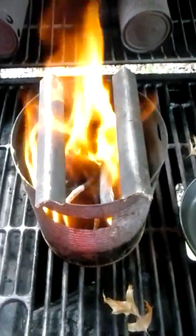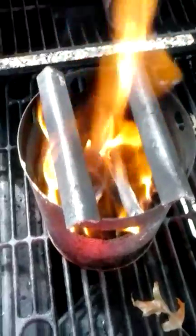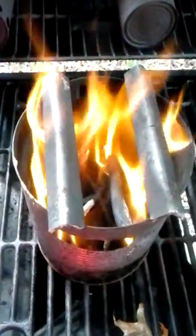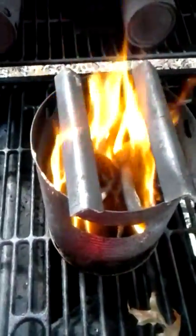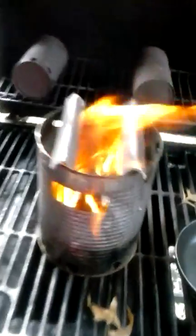Hey YouTube world, another hobo stove cooking adventure. Here's my little hobo stove made from a number 10 can. I've done a couple of videos on these now and what I like about this one, it's got one of those stainless steel steamer baskets — you know those collapsible ones that sort of fold in and out. They're like little stainless steel leaves that collapse together. That gives us nice airflow underneath because it sits about three quarters of an inch off the bottom, and there's air holes in it. So as you can see, very good clean flame.